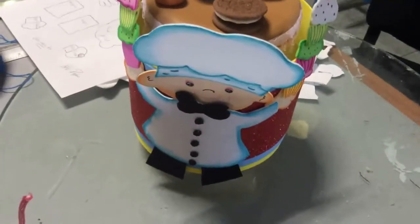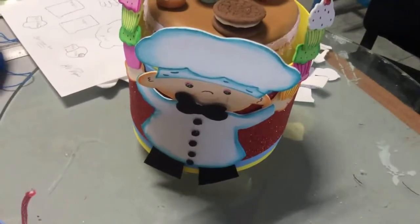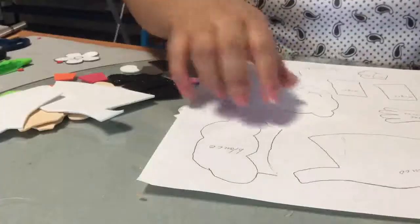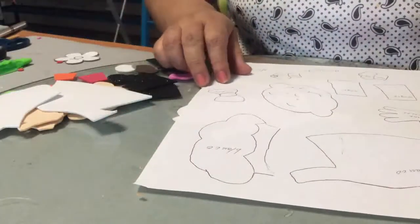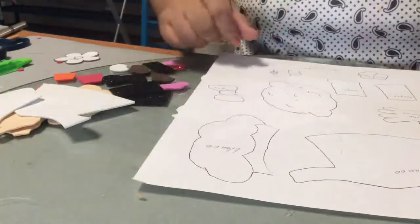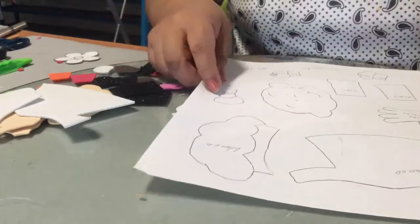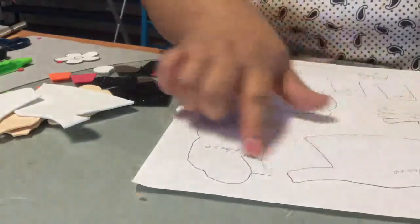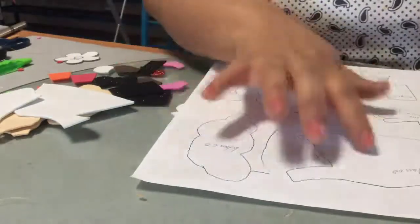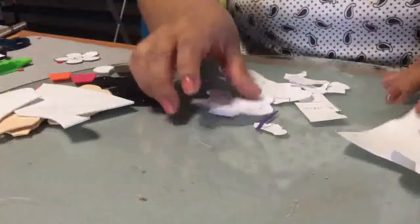Ahora lo que vamos a hacer es empezar a trabajar en lo que es la figurita de Fomi: el cocinero que va en la parte de enfrente. Vamos a empezar descargando la plantilla que comparto contigo en el grupo, ya sabes, Manitas creativas con Cristi. Esta plantilla la vas a descargar y la vas a imprimir en hoja tamaño carta; ahí vienen los moldes a tamaño real. Una vez que la hayas descargado, vas a recortar cada una de las piezas en los colores que se te indica.